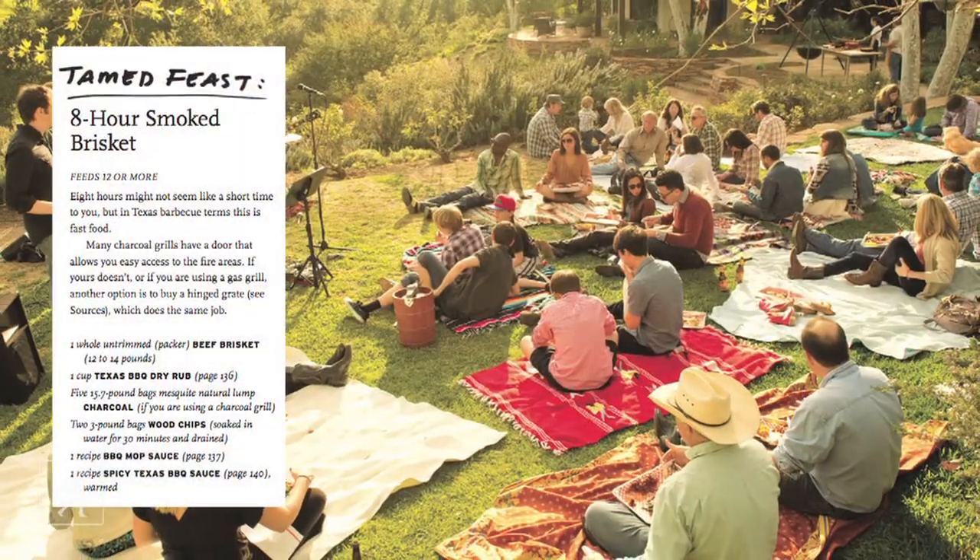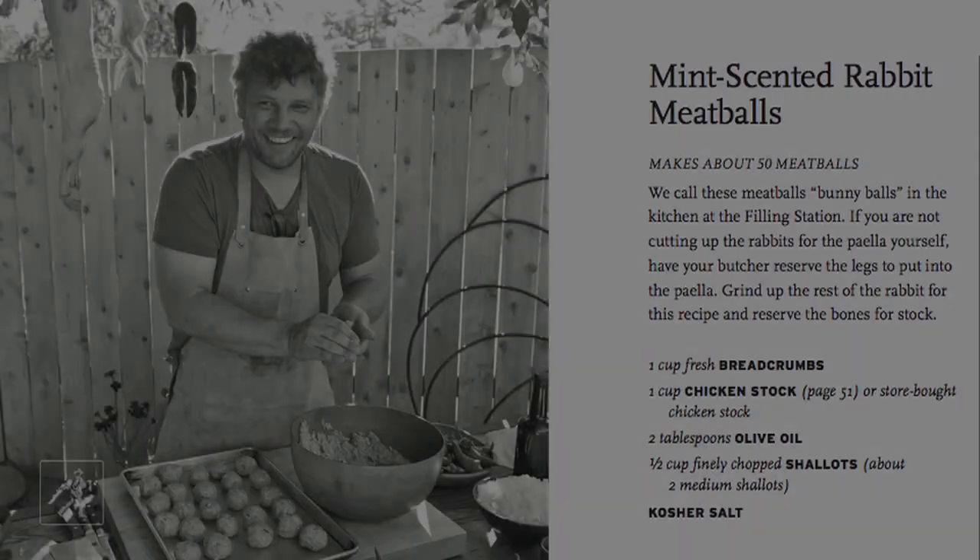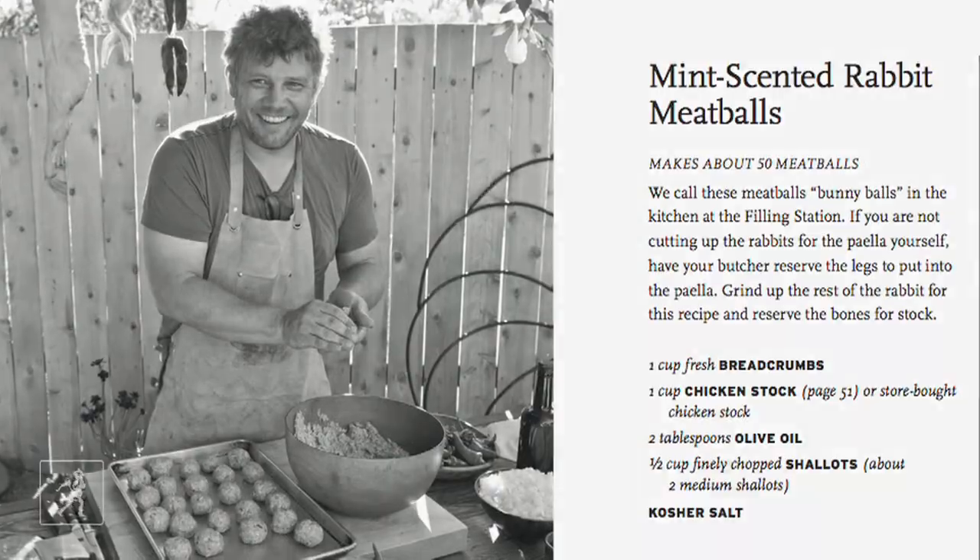We have a huge feast for 60 to 100 people, which are great for caterers, professionals, and people who love the lifestyle of cooking and throwing big events. And then you have the feasts that are tamed down for the home kitchen, which gives the home cook an ability to bite off as much as they want to.